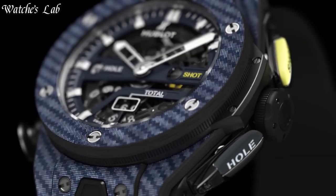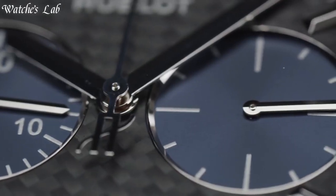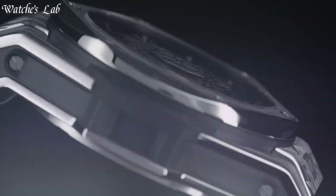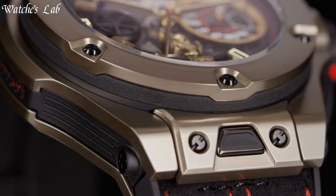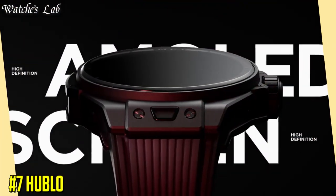Hello everyone, in today's video we are going to take a look at some of the best Hublot watches based on specifications. I included all the links in the video description below. But first, subscribe and hit the bell. Without further delay, let's get started.